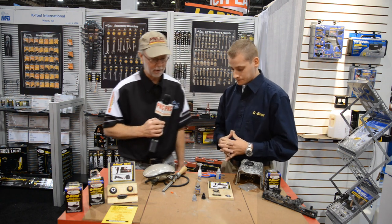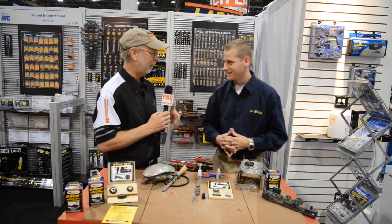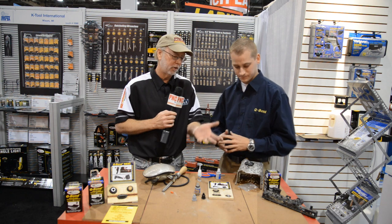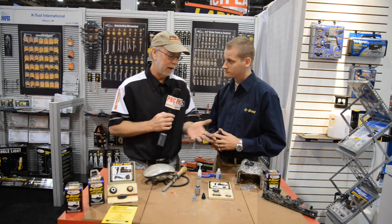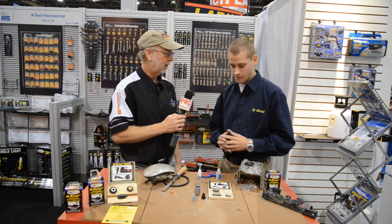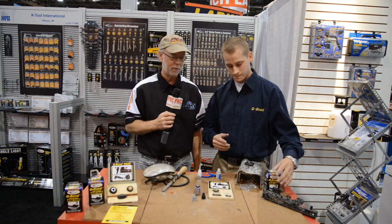Wow, fantastic product. This is one of those things that should be in every toolbox, every emergency kit. Absolutely. From a hobbyist standpoint, you could create your own plastic parts or metal parts, shape them, drill them, tap them. Limitless capabilities with this.